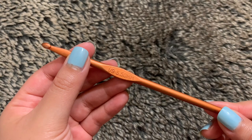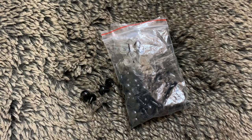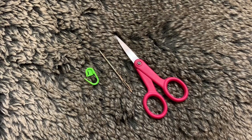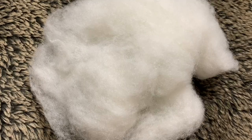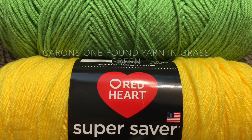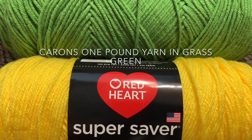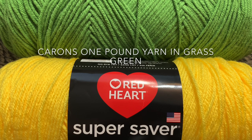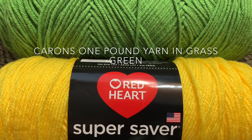I'll be using a crochet hook in the size 5.5 millimeters, 12 millimeter safety eyes, a stitch marker, threading needle, and scissors, black embroidery thread, fiberfill or stuffing. I have the Red Heart Super Saver yarn in bright yellow. And the green yarn is from Karen's One Pound yarn — I don't remember the name, but I will link it down below or insert it in this clip if I can find it.